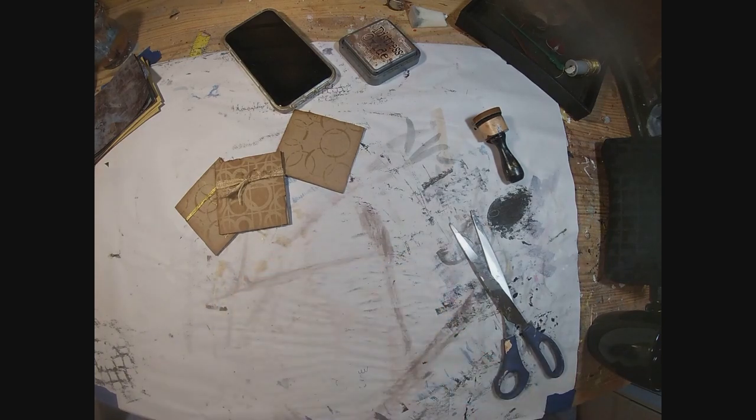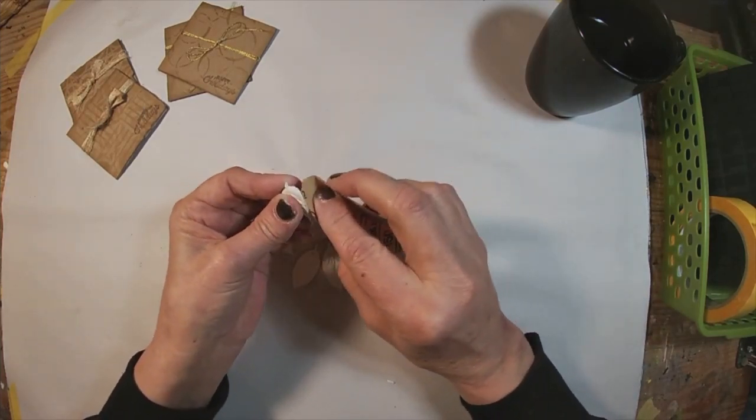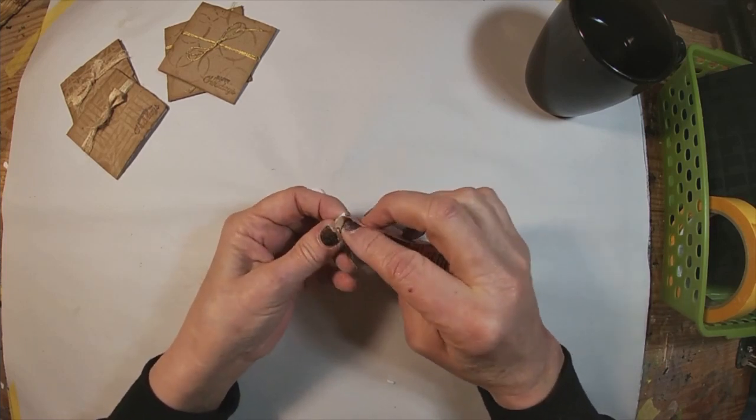I think these would look kind of nice tucked down if you have a journal that closes with a ribbon — you can tuck these down inside when you gift it. There are just so many things you could do with it: down inside a gift, a stocking stuffer, or whatever you want to use it for.